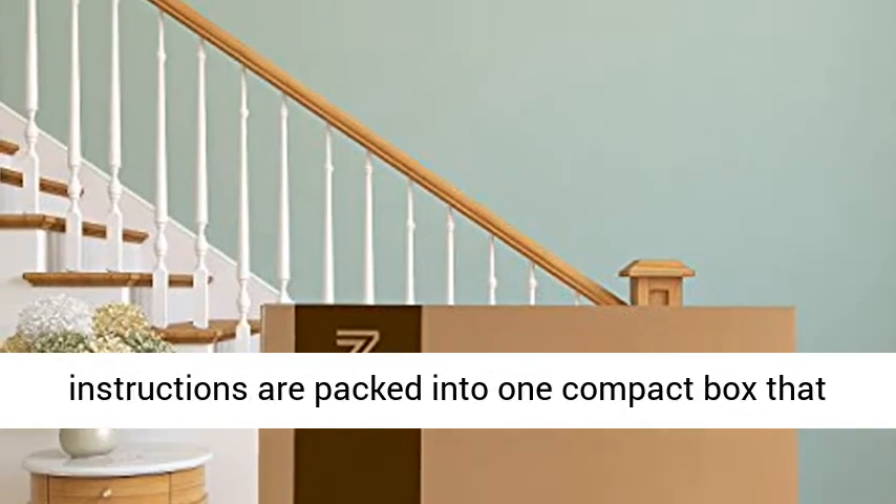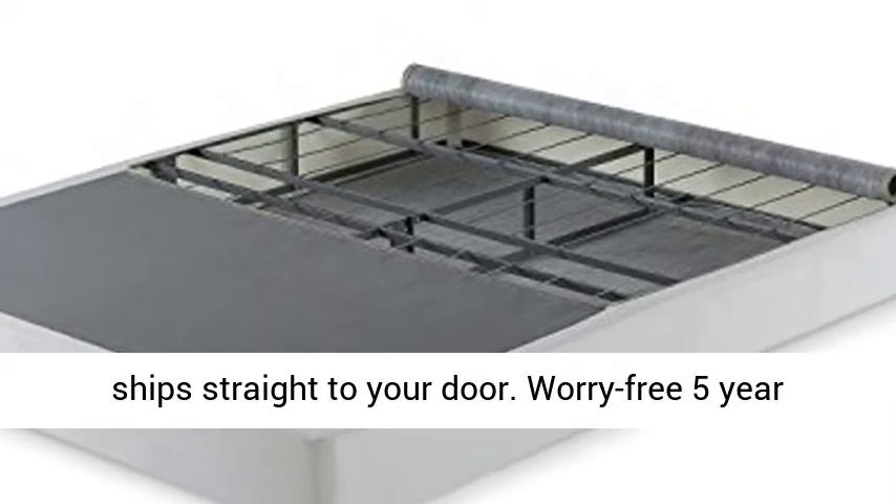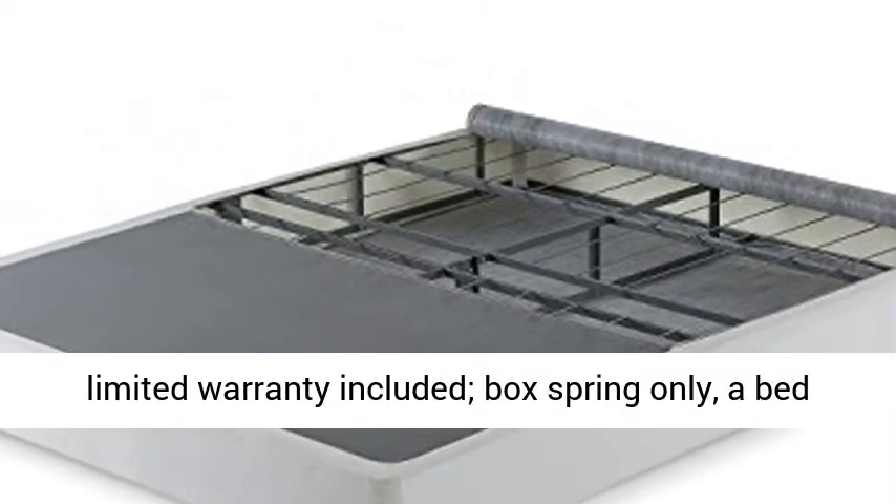Thoughtfully packaged, all parts and instructions are packed into one compact box that ships straight to your door. Worry-free 5-year limited warranty included.